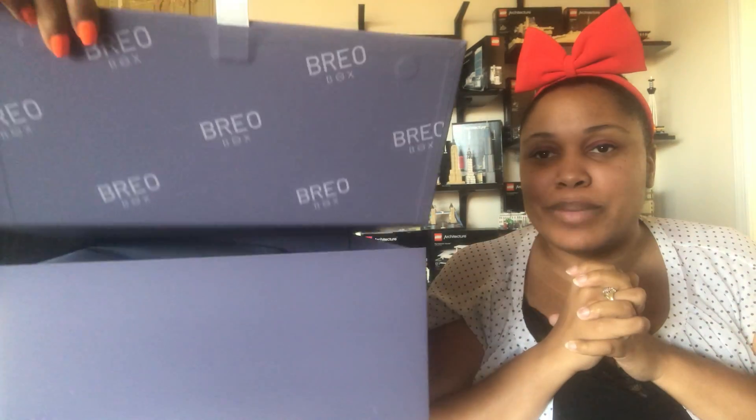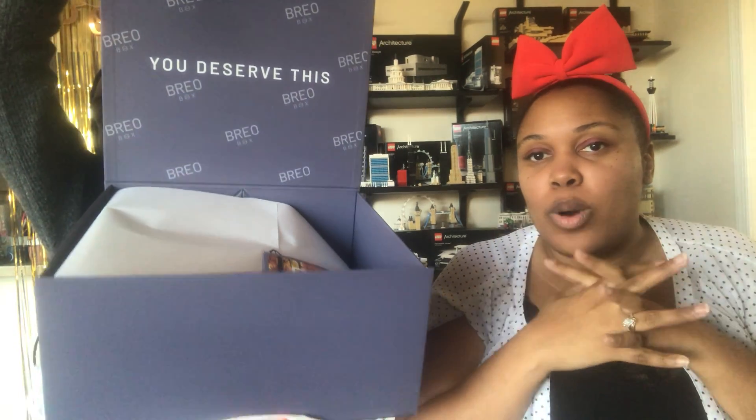Hi guys! We are back and once again we are with the Brio box. I believe this is a fall box — if I'm wrong I will change it below because I keep getting them mixed up. If you guys know, this is pretty much all the tech you didn't know you wanted. The Brio box has a seasonal subscription and annual subscription. I'll put the prices down below for you guys, so let's crack this box open and see what's happening.